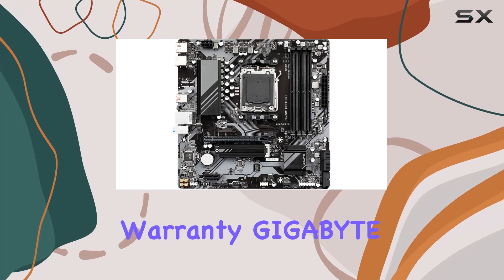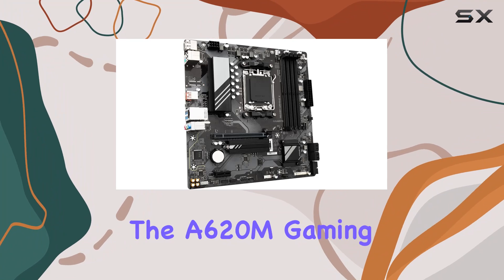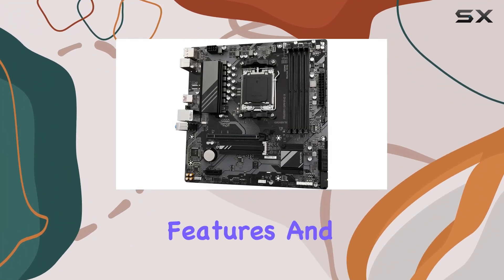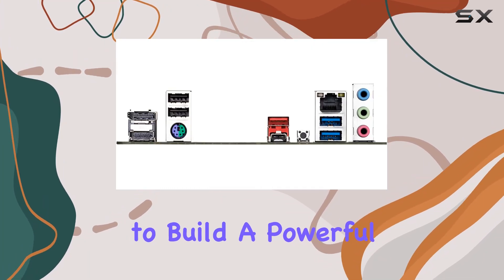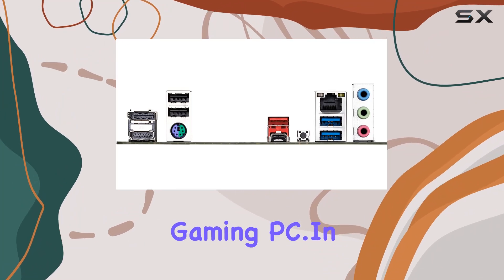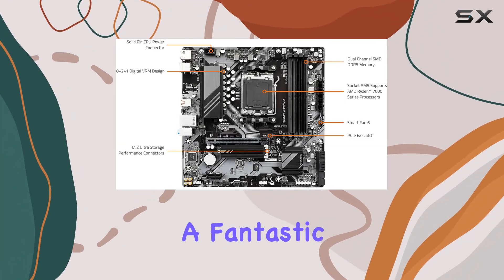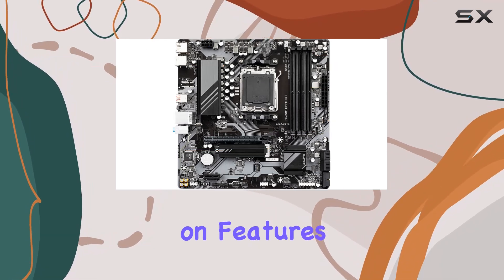With a 5-year warranty, Gigabyte provides peace of mind, ensuring that your investment is protected. The A620M Gaming X offers a perfect balance of performance, features, and affordability, making it an excellent choice for anyone looking to build a powerful yet cost-effective gaming PC. In conclusion, the Gigabyte A620M Gaming X is a fantastic option for budget-conscious gamers and builders who don't want to compromise on features or performance.